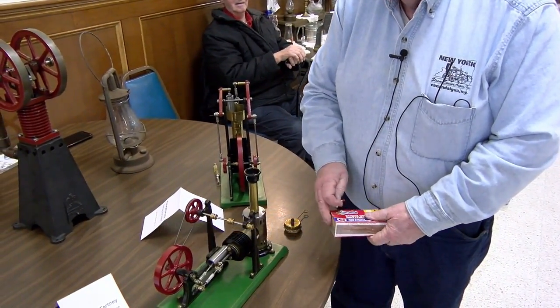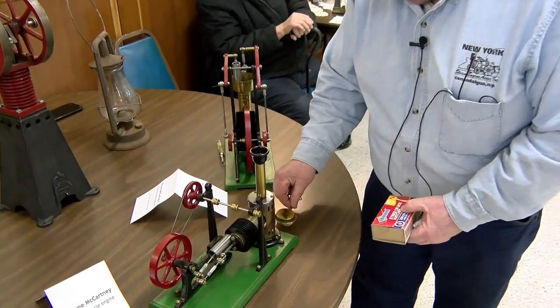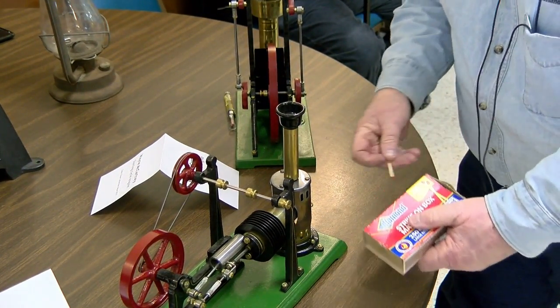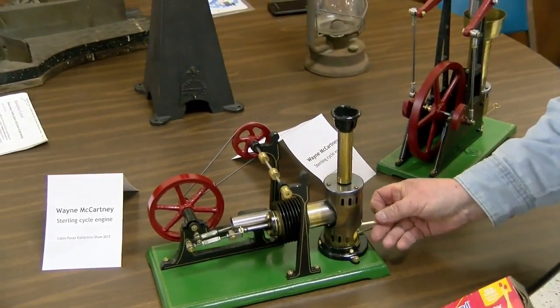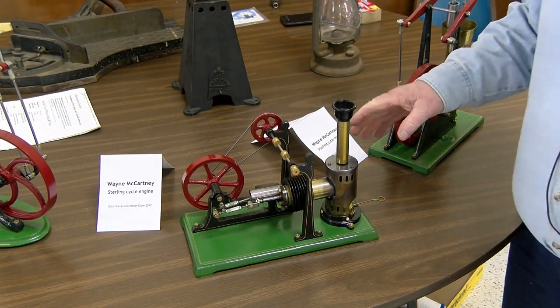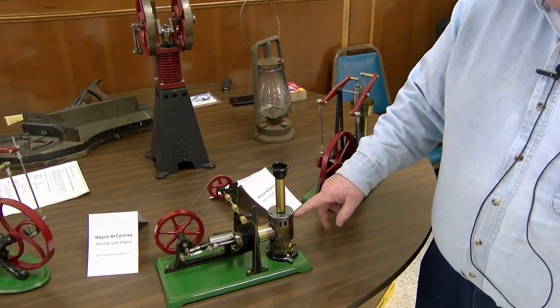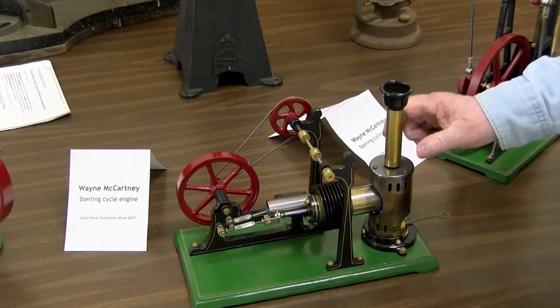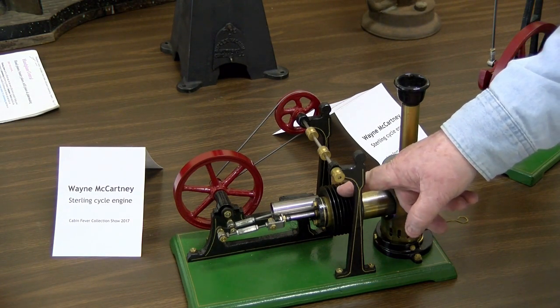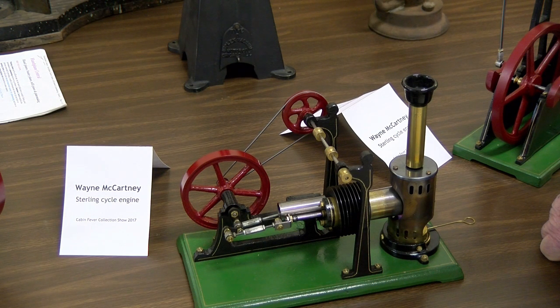These are Stirling cycle engines. They probably started manufacturing them back in the 1870s. They're not steam engines — a steam engine uses water. These use a small burner that runs on alcohol. It takes about a minute or two to heat up the hot air piston, which pushes up, while the cold air piston pushes it back in. The two fight each other and run continuously. They're called Stirling cycles.